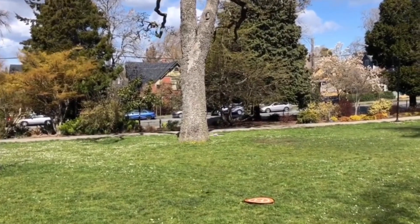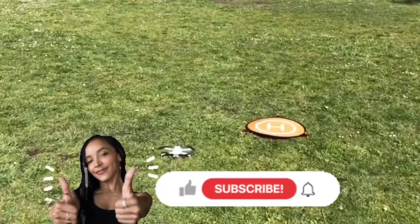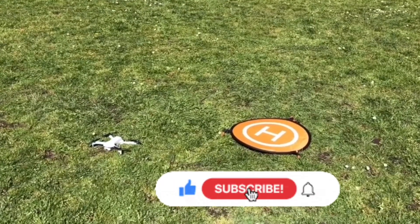We're going to switch to gesture photo mode — and here we go! We think this landing is better than the first one. Thanks for watching, guys — put a thumbs up and subscribe, we really appreciate it!